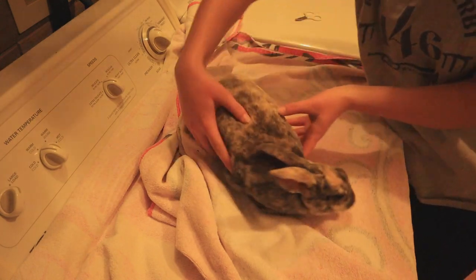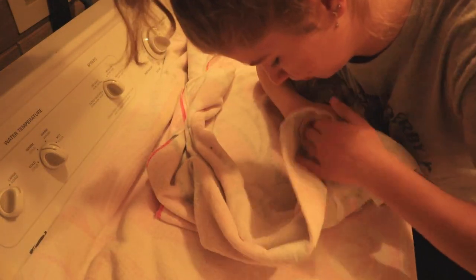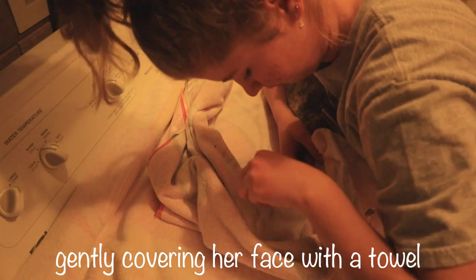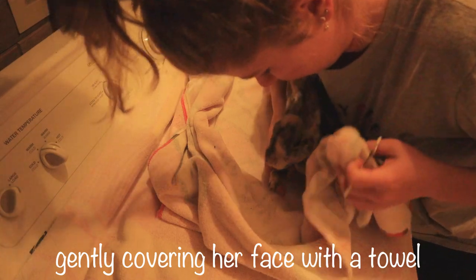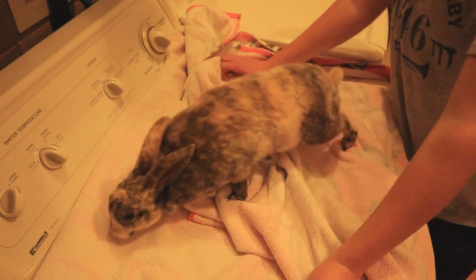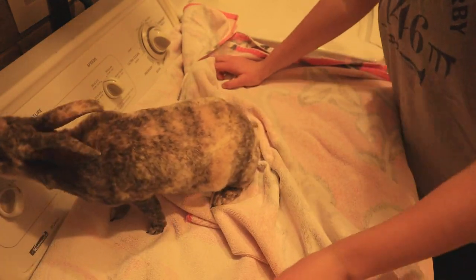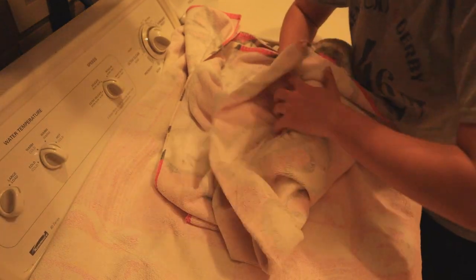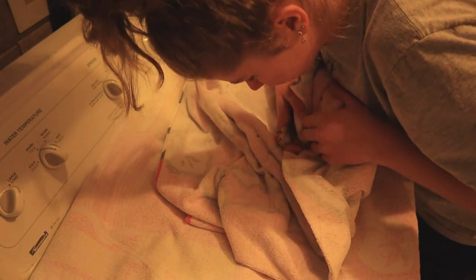Now it is time to move on to the part that is not fun at all, which is nail clipping. Brenny and I both hate this. What I'm doing here is carefully trying to cover her head with the towel. This kind of calms her down and holds her in one spot so that she's not moving around. When she can't see the nail clipper, she is a lot calmer.